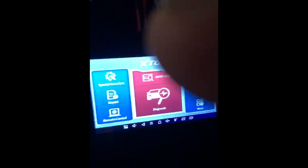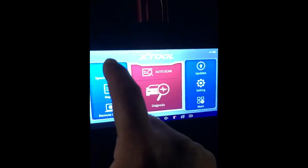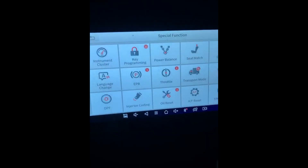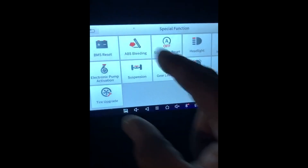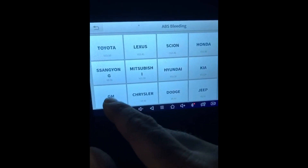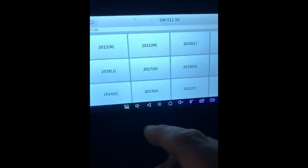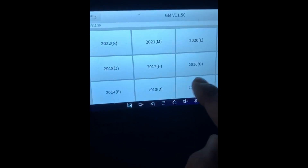The key is in the on position so we're ready to select from the main menu. We're going to focus in on special function and then scroll up to the ABS bleeding icon. The vehicle here is obviously General Motors, and the software is General Motors V1150.